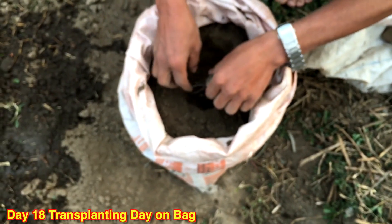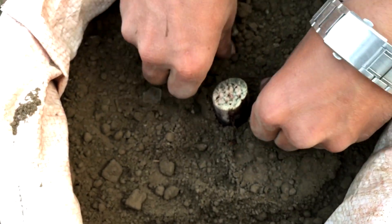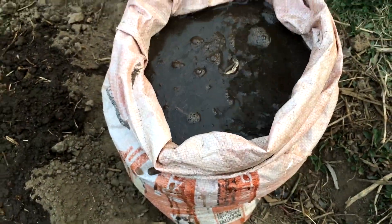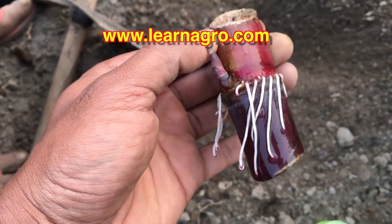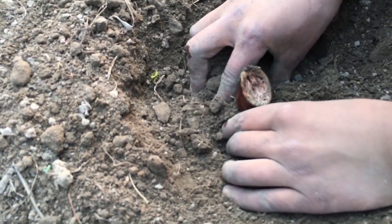Now I am going to transplant that sugarcane into a plastic bag full of mud. Just dip it in the mud and cover with soil from all sides. All you need to do is water it and leave it for the rest of the growth. Another branch of sugarcane is planted directly in the ground like normal sugarcane — just keep the bud of the sugarcane in the upward direction so that the growth will be good.